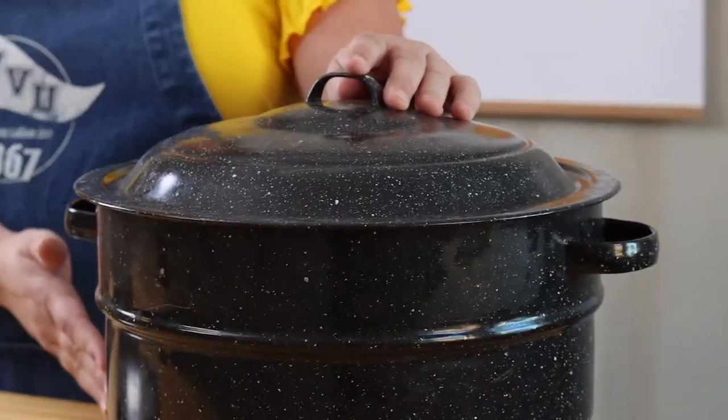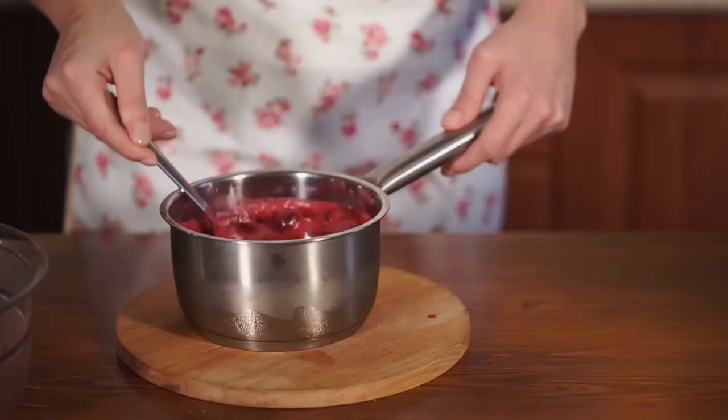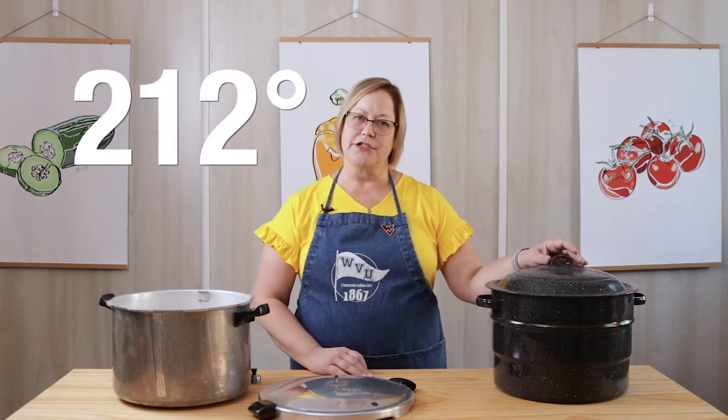A hot water bath canner looks like this. It's used for high acid foods like fruits and fruit juices, jellies and jams, salsas, pickled items, and tomatoes with acid added. It gets up to 212 degrees, which of course is the boiling point of water.